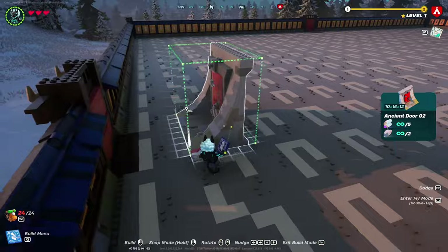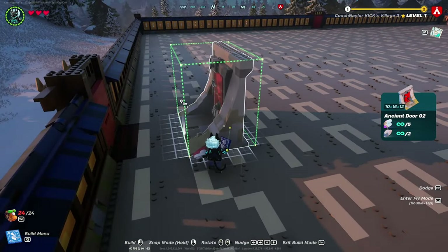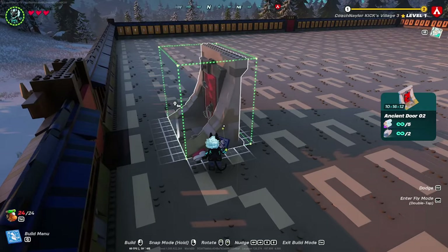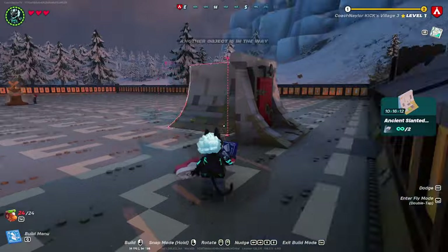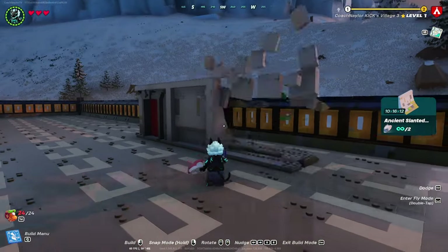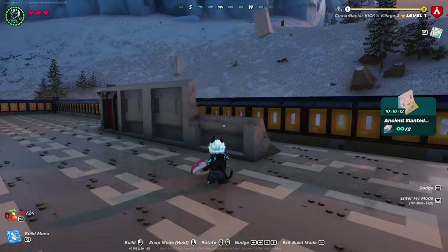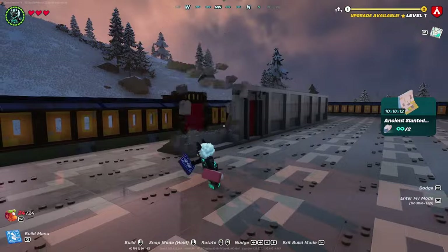The first step is one of the most important. Take your ancient door number two and put it fairly close to your back door — this is going to be the back side of your building. Line it up perfectly with the door on the outside of your base on the back side, then place five ancient slanted walls.